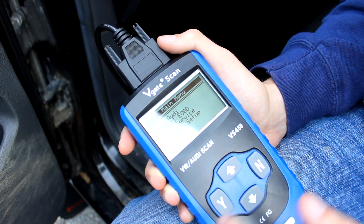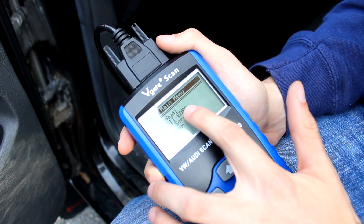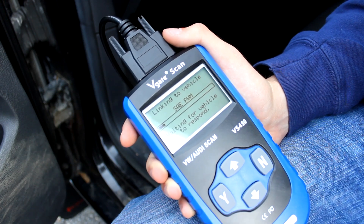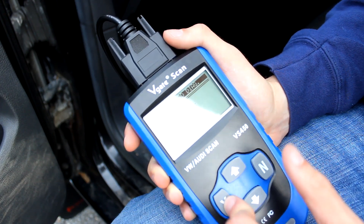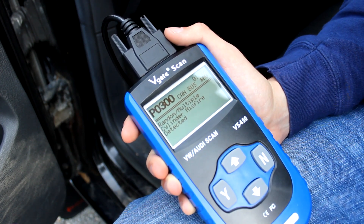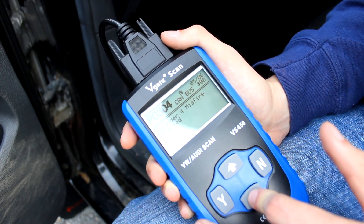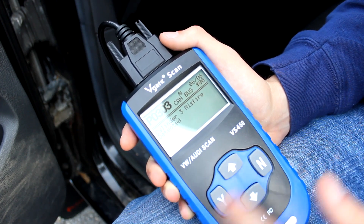Going a little further, OBD2 and EOBD is onboard diagnostics — this one's European onboard diagnostics. It just depends on where you are. Also super helpful — it throws a bunch of codes and shows you what those codes are. In my case I can read codes and see that I have cylinder misfires, which is a problem. Right now my car is down on power. You can see the codes and see which cylinders are misfiring — I have cylinders 5, 4, and 3 misfiring according to this, which is not a good thing. You can erase those codes too.